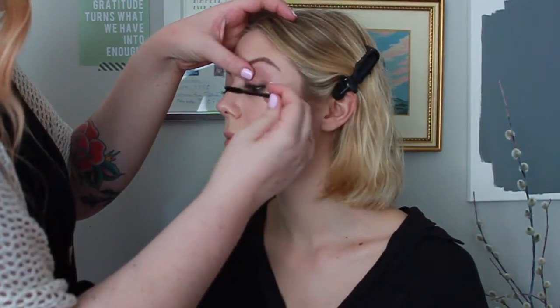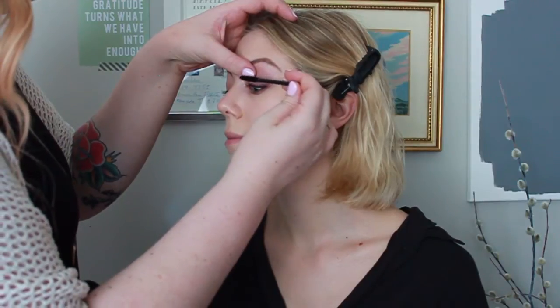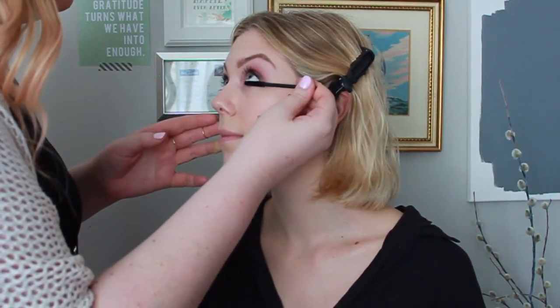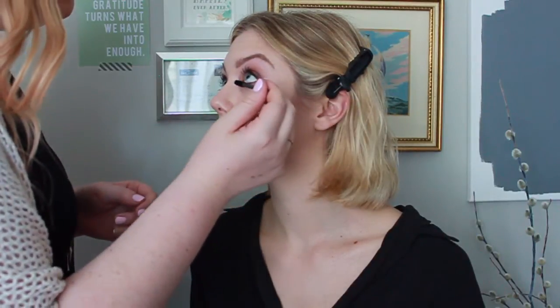Instead of using false lashes, I'm just going to use a couple of layers of the Maybelline waterproof mascara in black, wiggling it really close to the lash line to make them look really full.